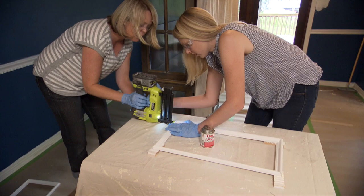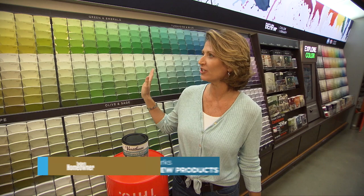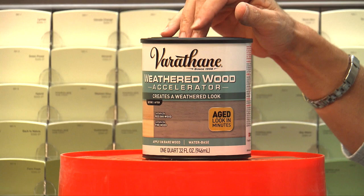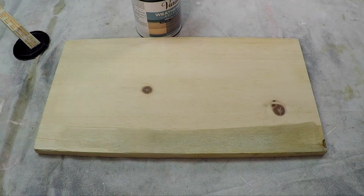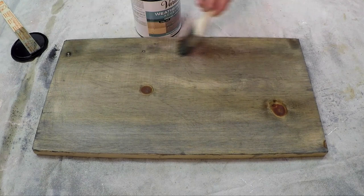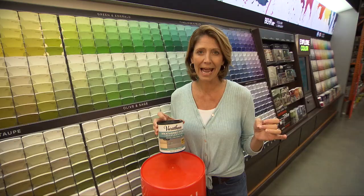In a sponsored segment, Chelsea discusses Varathane's weathered wood accelerator. To get a weathered look without the multiple old-school steps, you brush this product onto bare wood in the direction of the grain and let it sit 30 minutes to an hour. Wipe it off to lighten; add another layer to darken. Once you reach the tint you like, apply a clear coat to protect it. Results vary by wood species — pine, oak, and maple will all look different due to their tannins.